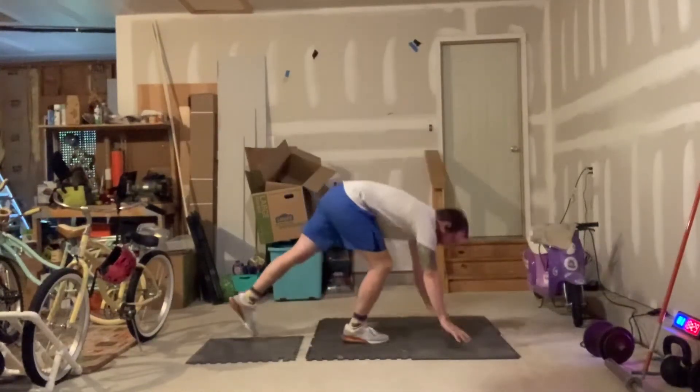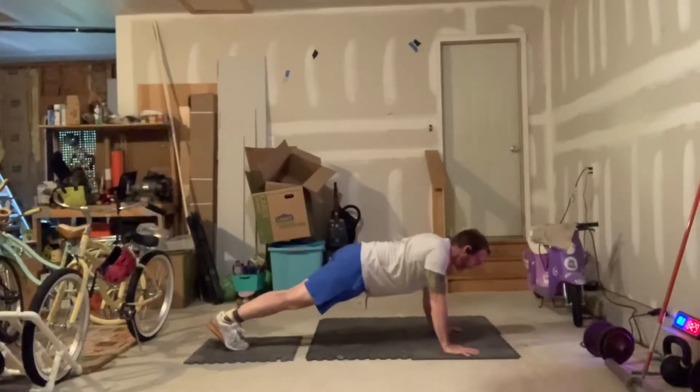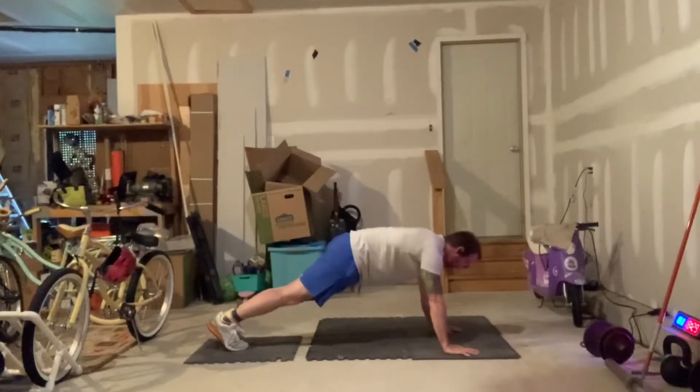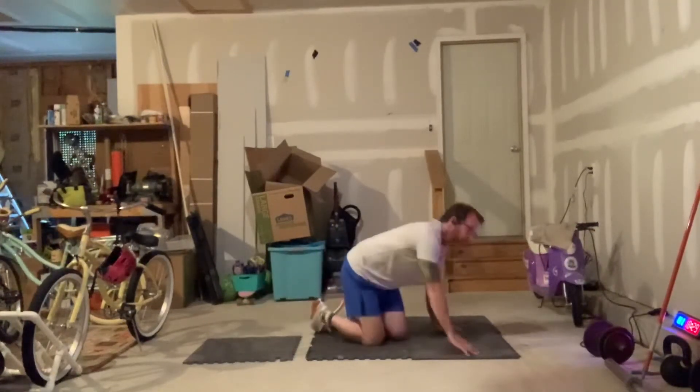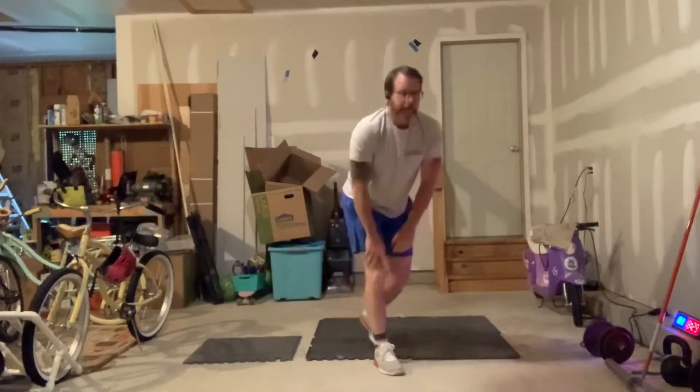Then into 10 scat push-ups — those are the push-ups where you get in that plank position and let your shoulder blades come together, then push them apart, let them come together and push apart. Do 10 of those — elbows don't bend.